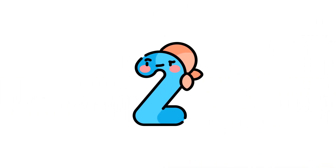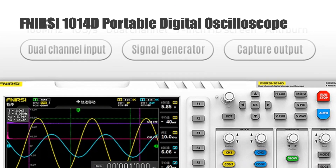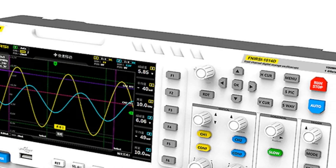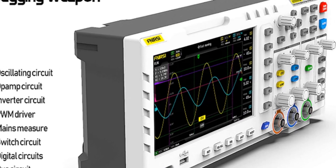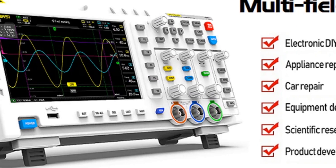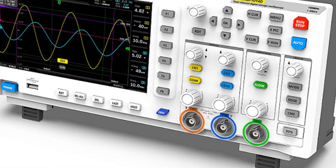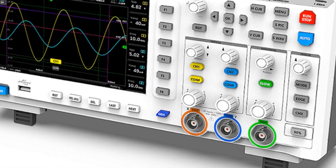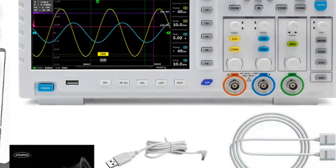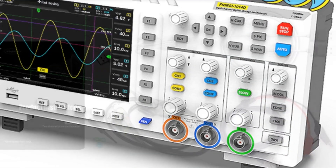Number 2: FNIRSI 1014D Portable Digital Oscilloscope. The FNIRSI 1014D is a versatile 2-in-1 device featuring dual-channel input and signal generator capabilities. With a desktop design and a 1 GSA/S sampling rate, it offers precise signal analysis and generation. Its high sampling rate ensures accuracy in capturing waveforms, making it an ideal choice for professionals seeking a compact yet powerful solution for signal analysis and generation on the go.